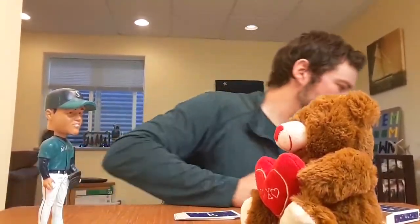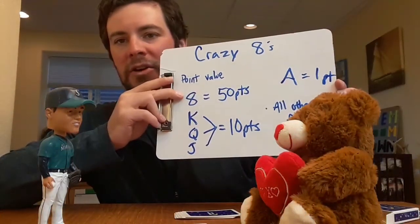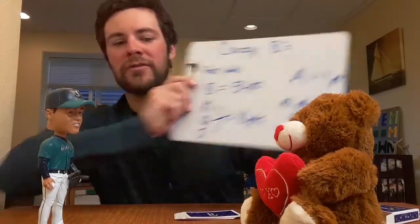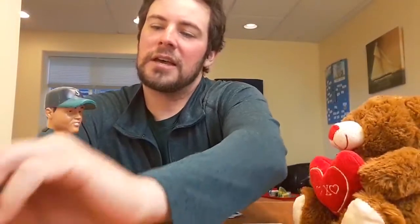Human wins again! Let's count up their point totals. Here's the scoring: if you have a crazy eight, that's 50 points against you — that's a lot. Any of the royal cards is 10 points each, all aces are worth one, and all other cards are face value. Bear only had a six — just six points for Bear. Ten points, and ten plus four is fourteen — so 24 points for Felix. Zero points for me — the winner.